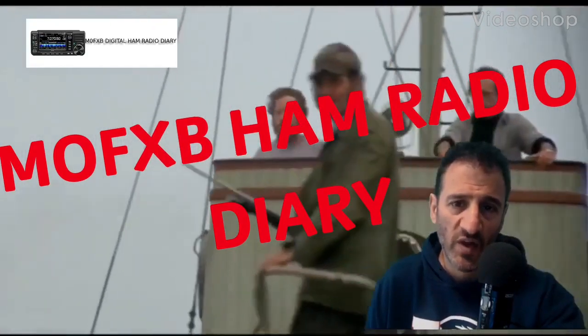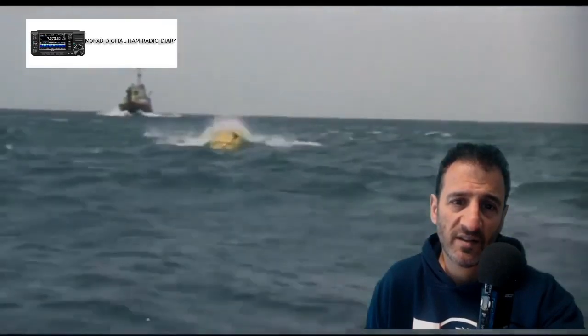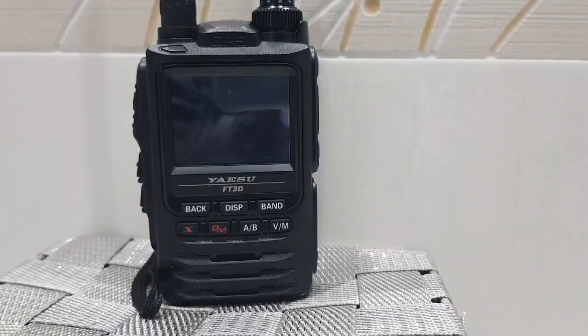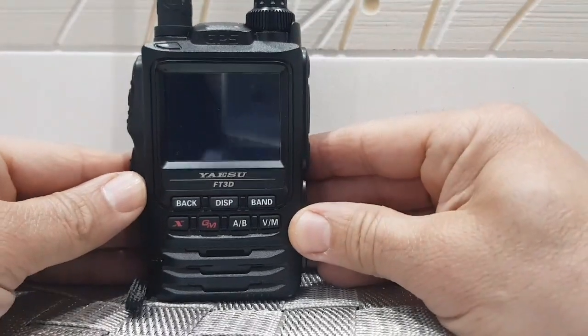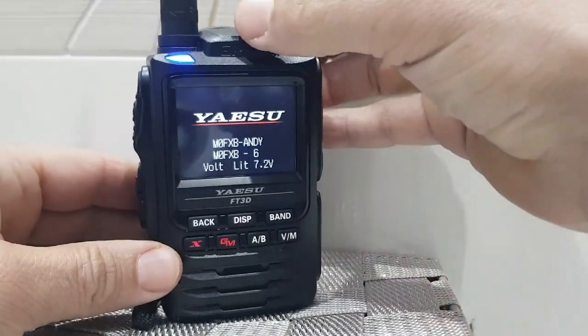M0FXB, welcome to my channel Digital Ham Radio Diary. Someone's asked me to do a quick video on the FT3 — I've had this for a while, so let's just at least turn it on so it looks nice and colourful.